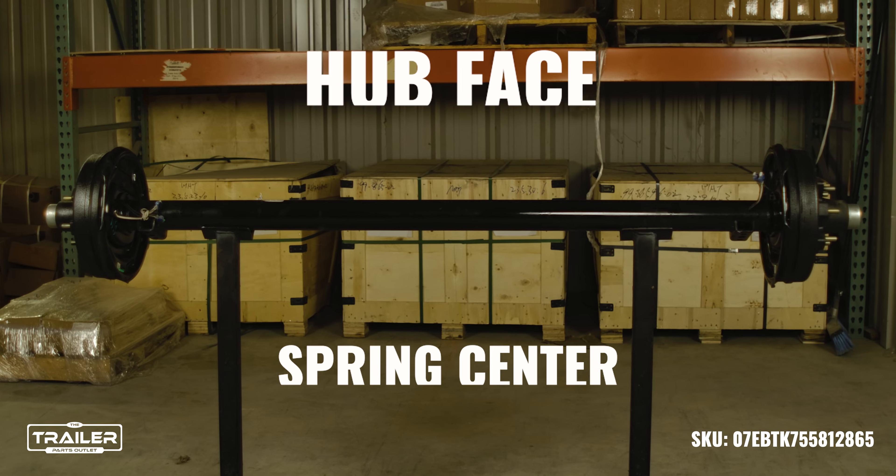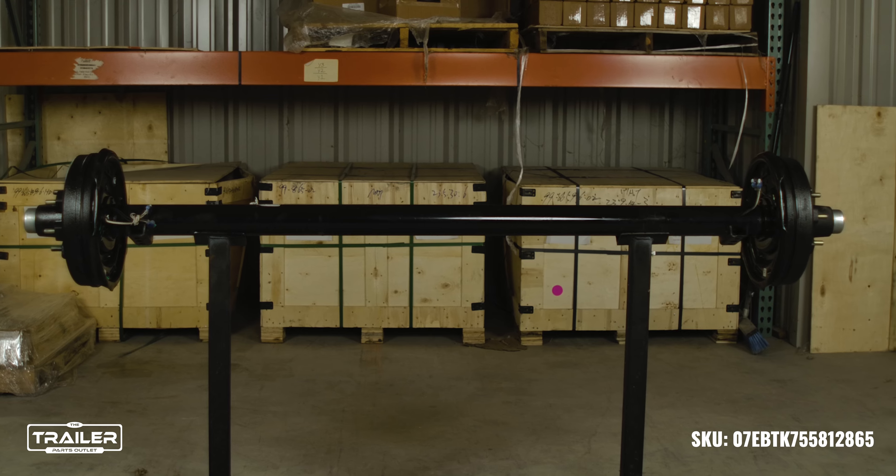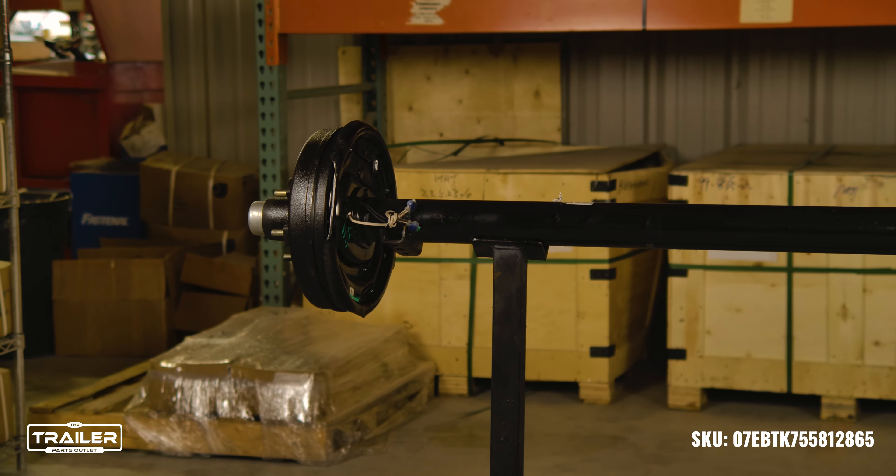When ordering one of these, you will need to know the hub base and the spring center measurement. If you need help or have any questions on how to measure this, you can always find it on the How-To tab on any of our axle listings.